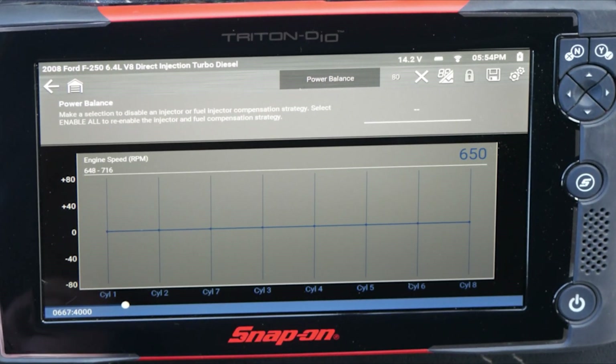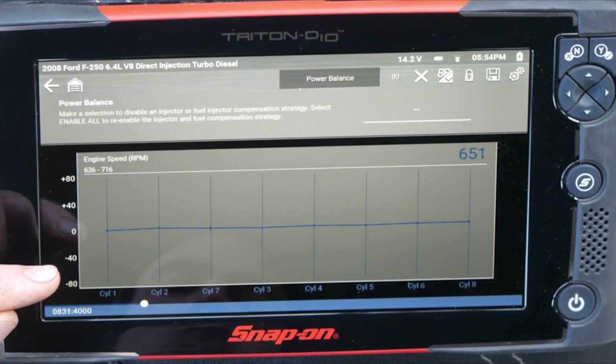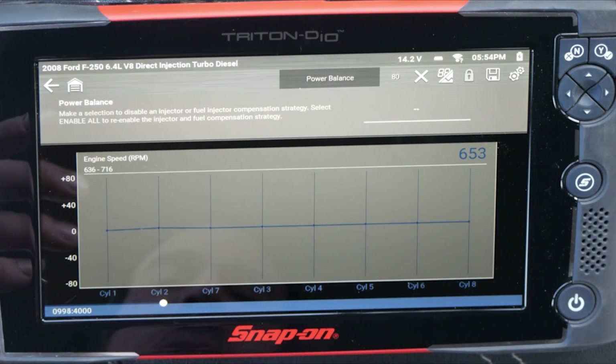Sometimes it's a good idea to drop it down into gear and just see if there's any fluctuation. We have some minor changes — cylinder two is a little high, but everything else is pretty well flat.